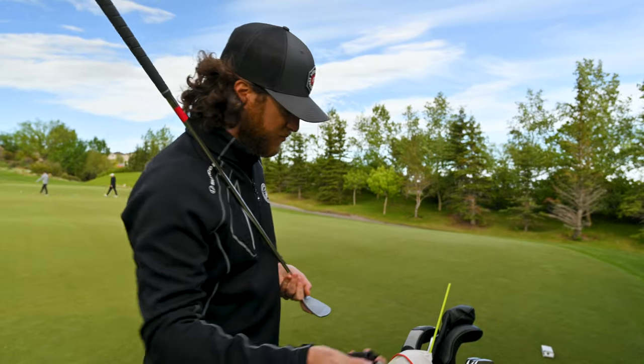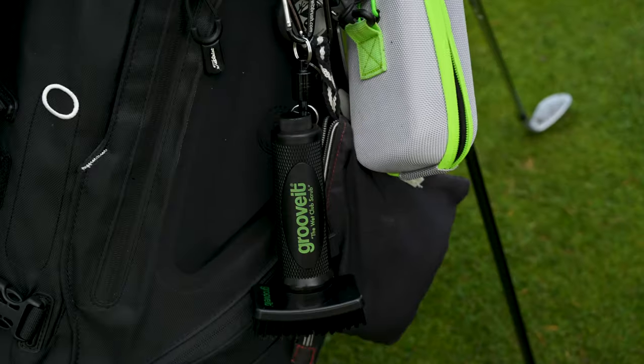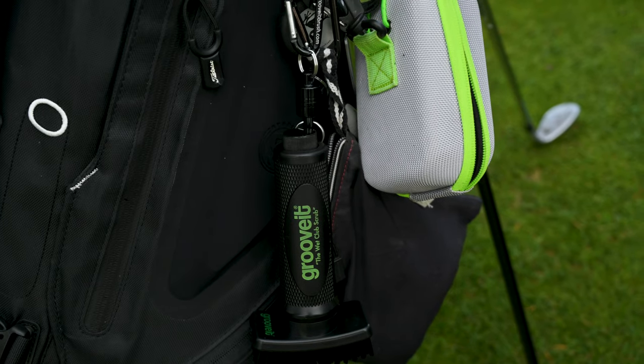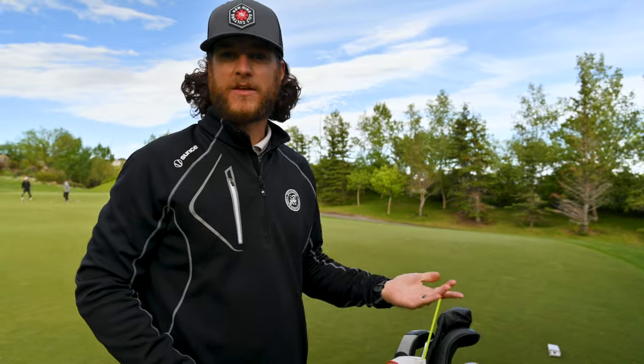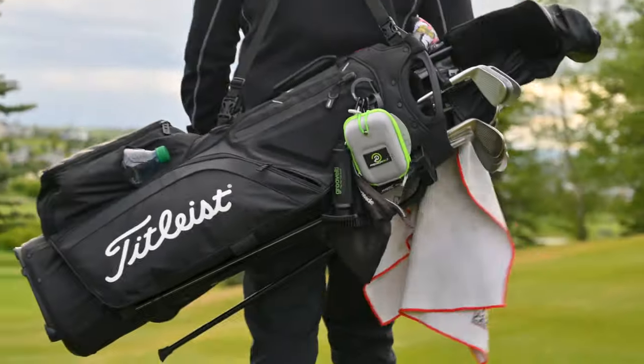In using it, the magnet's awesome — it's pretty strong. I just want a little bit of water and I'm good to go. It feels like a very strong magnet that the wind's not going to bump it off, or a bag next to mine on the cart isn't going to hit it off. Overall, I'm quite impressed with the Groove It — I think it's an awesome product. The guys have been so good to us ever since they sent us one. I highly recommend the Groove It brush. Hit them up and make sure you get a new one on your bag to have nice, clean club faces.